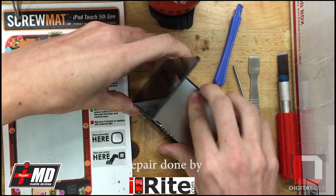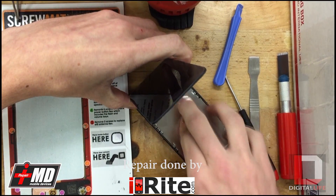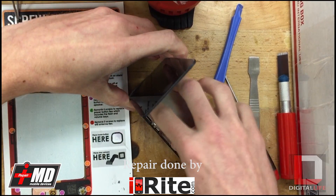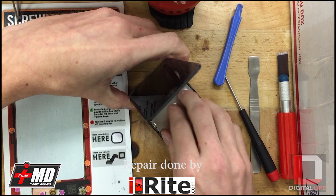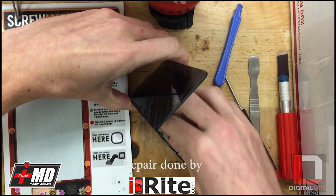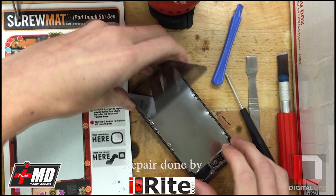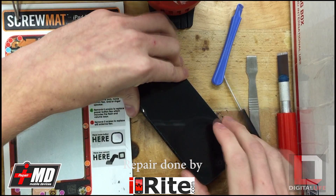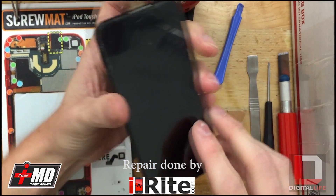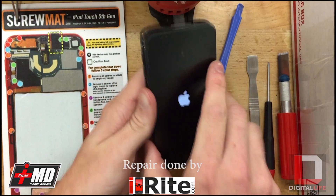Once you have all that back in you can put the shield back on — it just clips right back in. What I like to do next is just test out the screen before I clip it all back together. There you go, it's powering up, so that's a good sign.